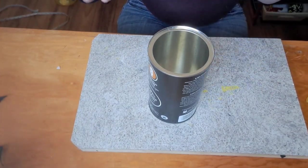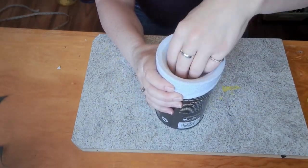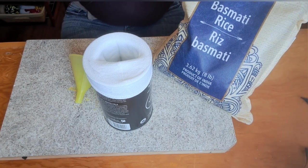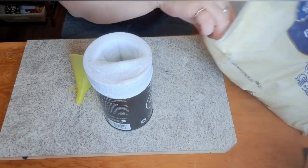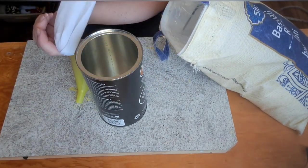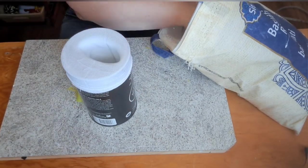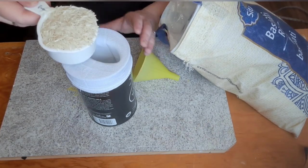For those of you who've been following my channel, you'll kind of know what I'm doing here. Whenever I do a gnome, I find this is the best way to fill them up. So we're going to get the gnome body ready. All I do is find the cheapest brand of rice I can find, because it doesn't have to taste good, and I just start filling our sock. It's just a sock I picked up at the dollar store — about the perfect size for these gnomes. Doing it this way will make your life way easier than trying to fill it without putting it over a can.